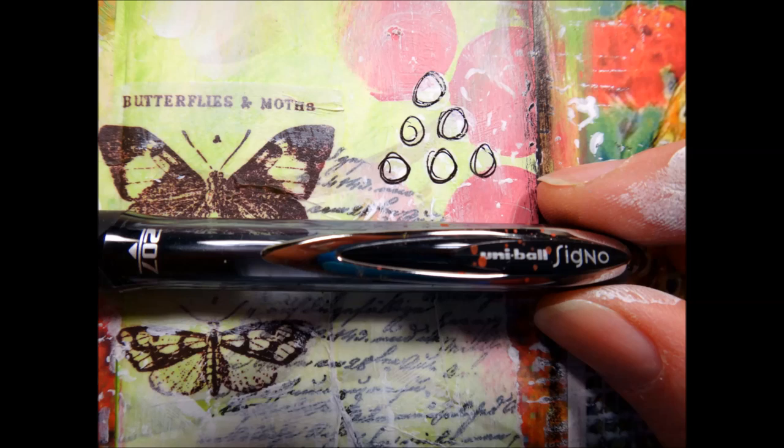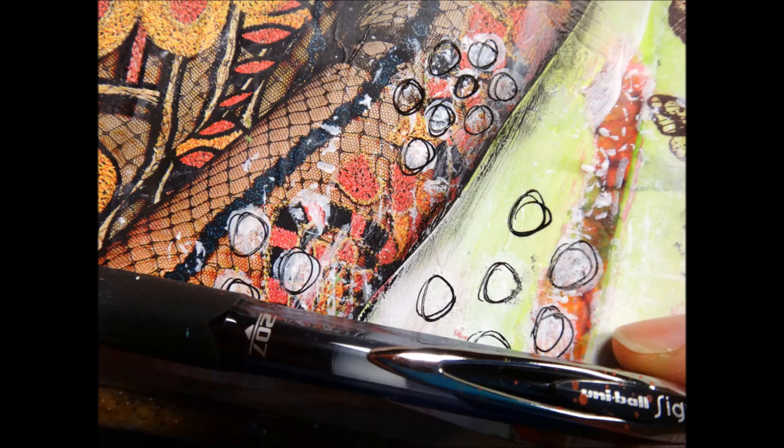Now I've taken my Uniball Signo pen, which is a water-soluble pen. You really want to use this one at the end of your project, just in case you decide to put some more acrylics over it — it will move around and dissolve a bit. When I do my circles it's very quick; I don't think about it, so don't be neat. You want to do quick, sloppy circles.